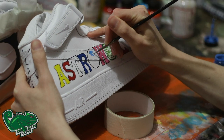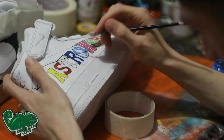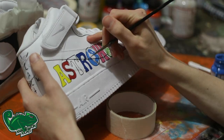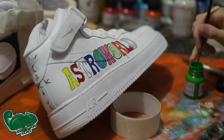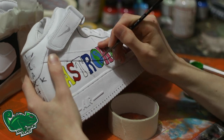Once we've done all the colors, you can see we want to go back into that O and we're going to do the world logo — the appropriate insignia from Travis Scott's album. We just hand do this, using a picture for reference. We're going with the blues, the greens, and then we'll start to fill in that smiley face — the one that everyone knows of Travis Scott.